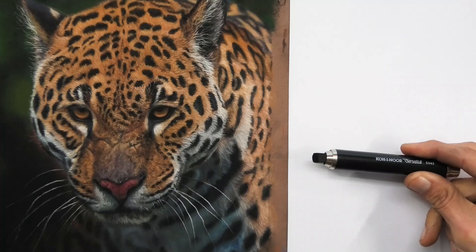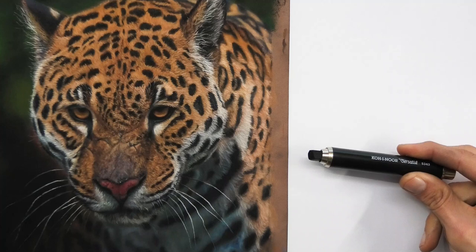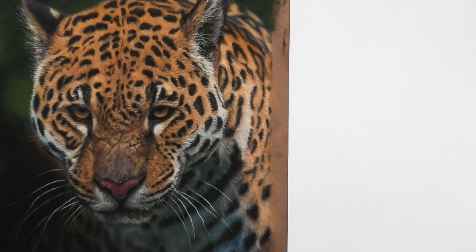But I've been looking for something that's really dark — as dark as this, which is the darkest black I've found — but in a format that I can sharpen for details.